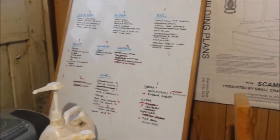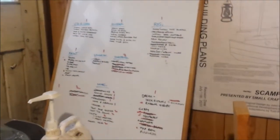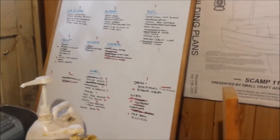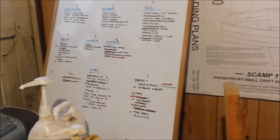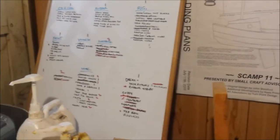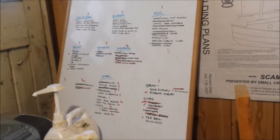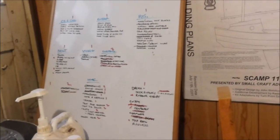After she comes out of the shed, the centerboard and rudder are the two main things remaining. The rig is quite a long way along in construction at the moment, and there's some miscellaneous fittings, the trailer, and then she goes in the water.